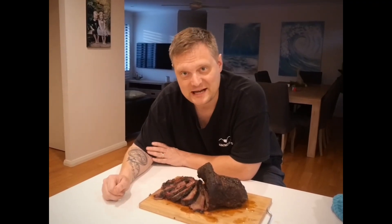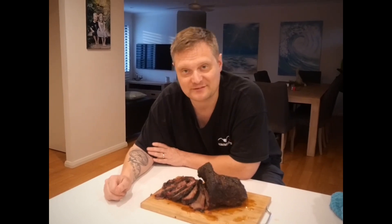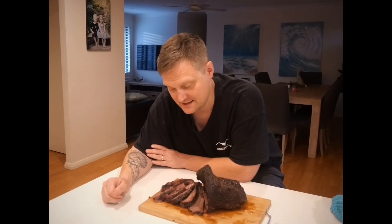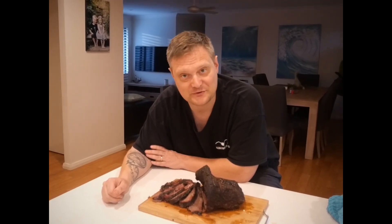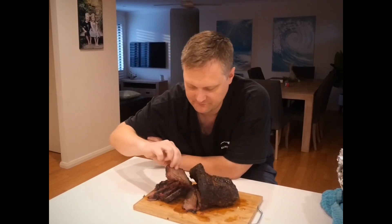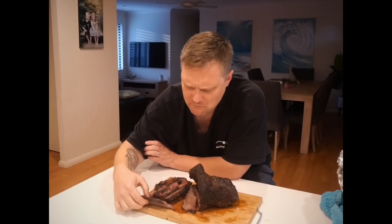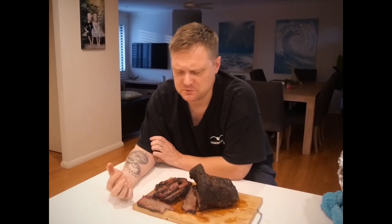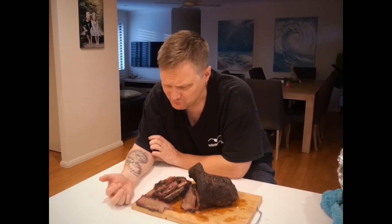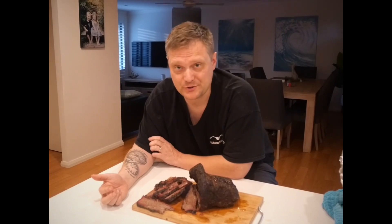Here we have it — our Texas brisket. It's been smoking since 7:30 this morning, it's now 7:30 pm, so it's been 12 hours all up. It's tender, it looks absolutely beautiful. That was a super easy bite. The flavor is brilliant.